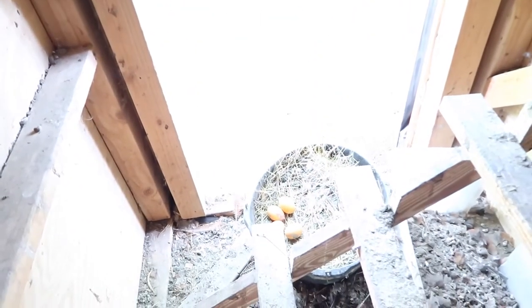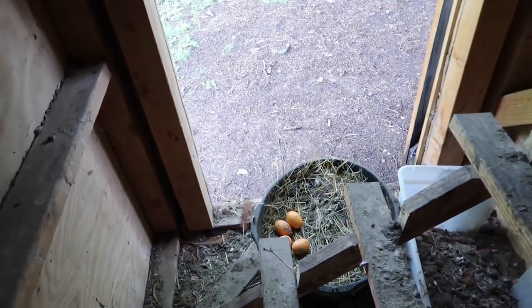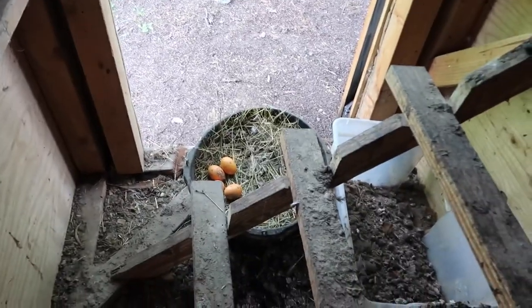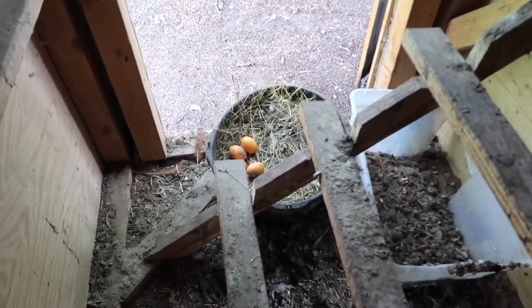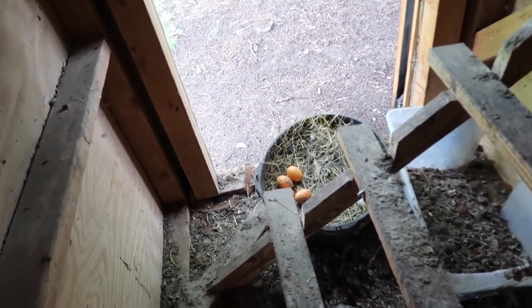We're going to move her into this bin over here that I put in this morning. I'm going to move her into a quiet spot in the shed in a bigger box so she can't get out, because she's going to want to get back in here with all of her eggs.